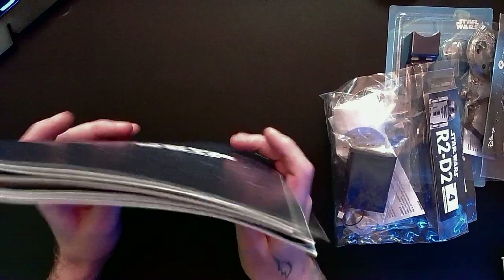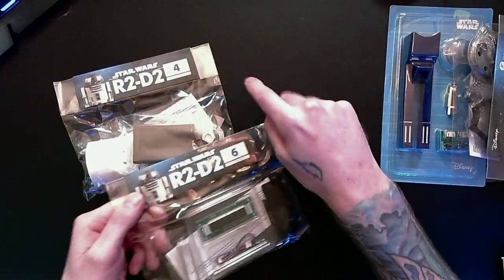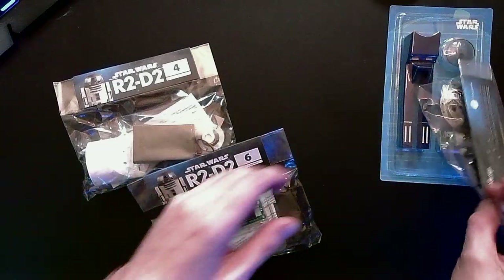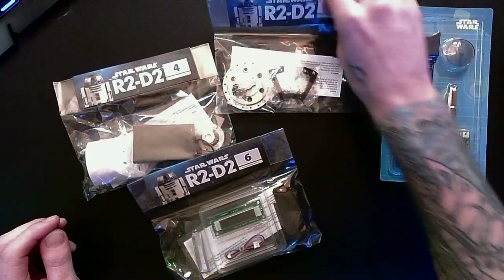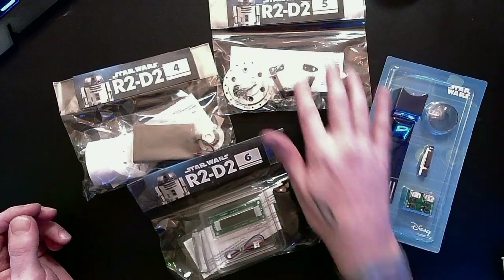This is going to be crazy. One of the cool things about these builds is that they are all numbered based on the assembly stage, except for this one, so presumably this is three from process of elimination.